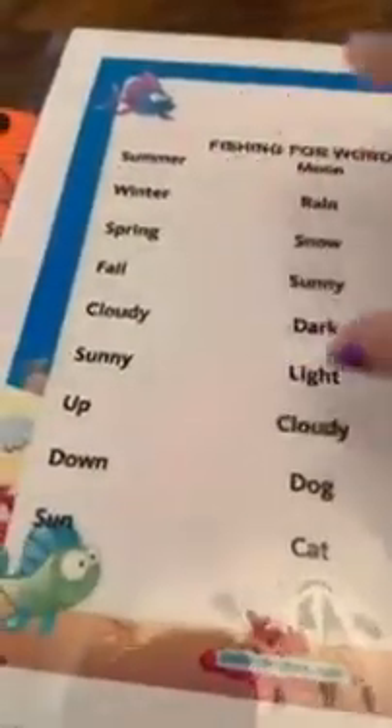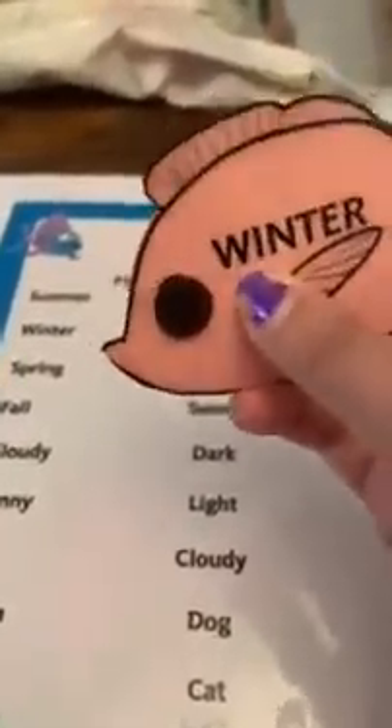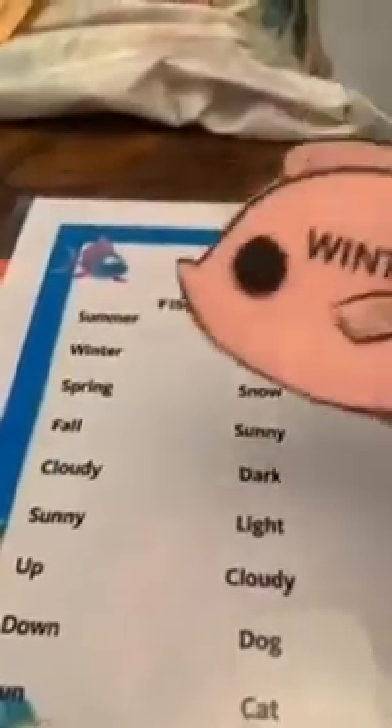You can have your child fish for a word, print it, or write it on a piece of paper, or have the list — however you wish to do it. If your child picks up, for example, 'winter' — 'Oh, this is the word winter. Winter starts with the letter W.' So you have your child say, 'Okay, let's find the word winter. Can you help me find the word winter?' Your child will walk over to the list or the word written on a sheet of paper, and try to match the fish with the word winter.